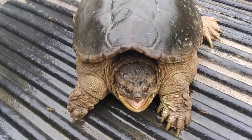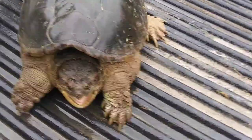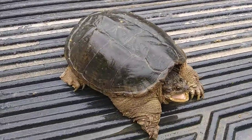Look at the detail on his head. You're talking about something that looks prehistoric. This guy does look prehistoric.